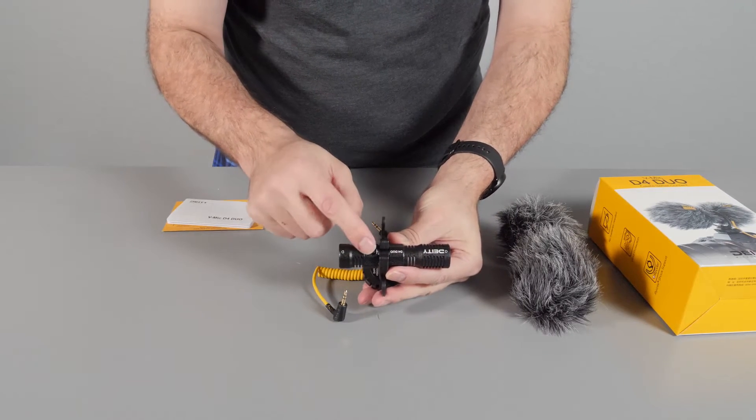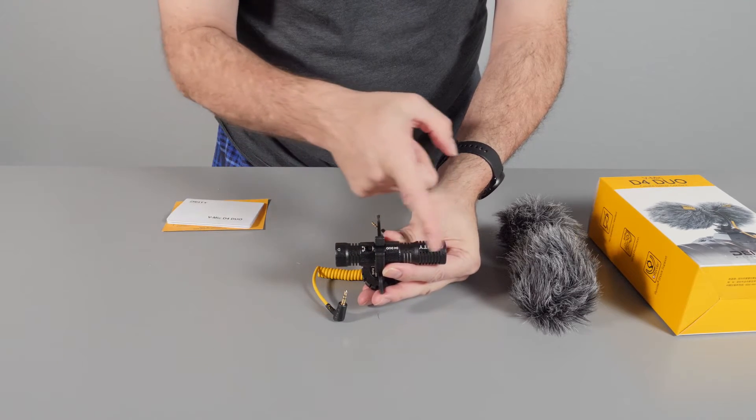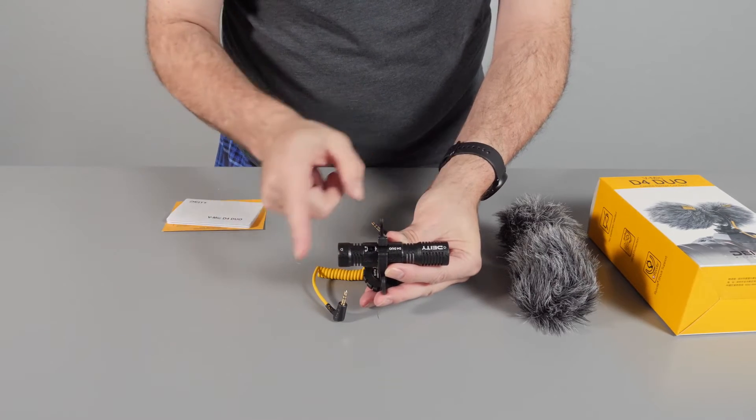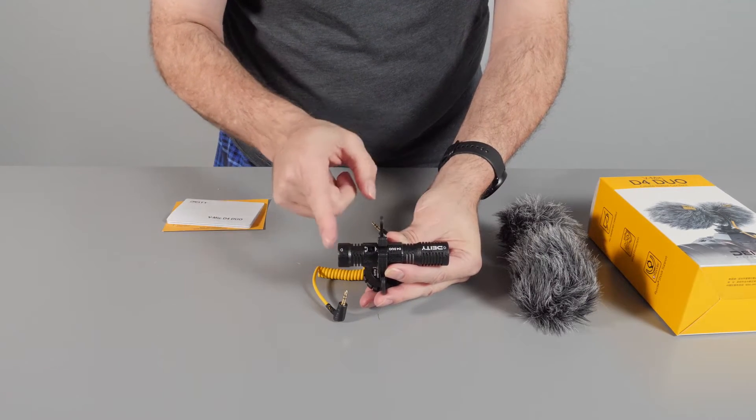There are a couple of settings. There's a front-facing setting so you can use just the front microphone, and if you switch it, it uses both microphones — front and back.